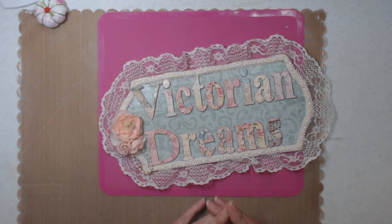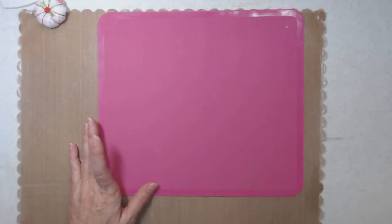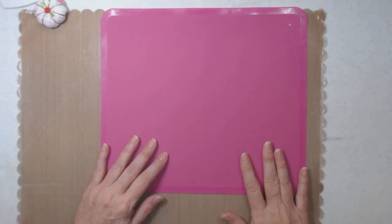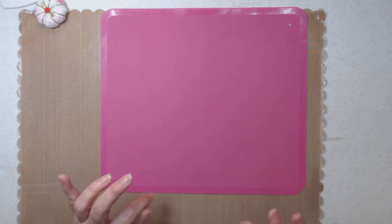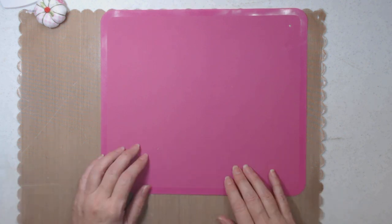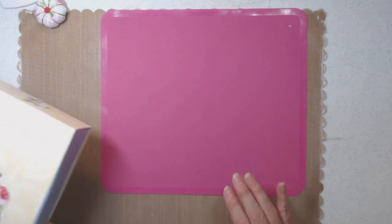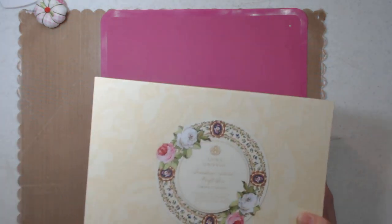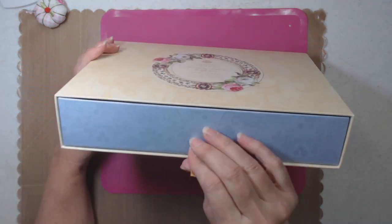Hi everyone, it's me Lee with Victorian Dreams by Lee. Thank you for stopping by. I'm going to unbox Anna Griffin's Finishing School box — it's called China Cabinet. I know I'm late; this has been sitting in my room for over a month, but I wanted to make a video and show you how it looks. You pull this tab and it becomes a drawer.